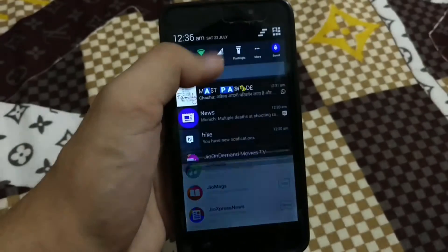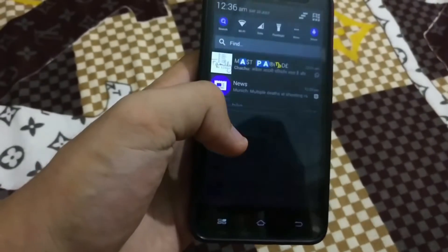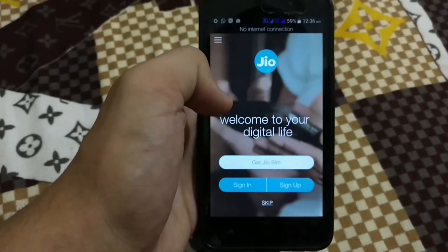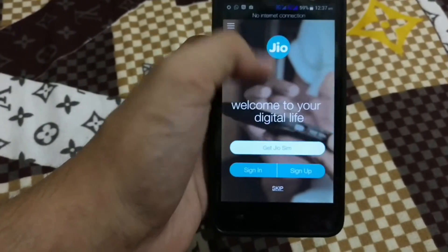Now I need to turn off my internet. The device has no internet connection as of now. Just click on 'Open My Jio' and here you get the option to get the Jio SIM card.